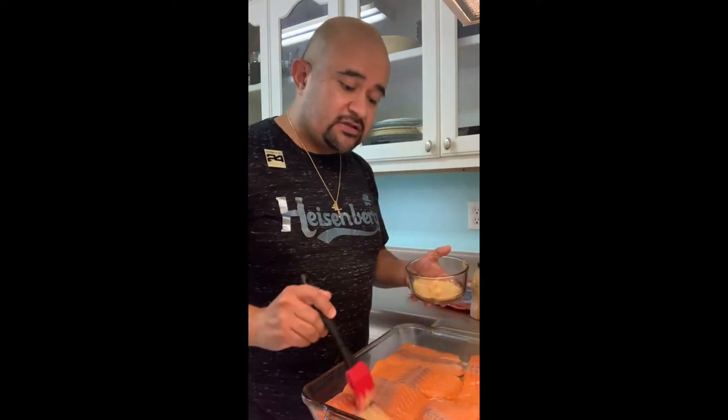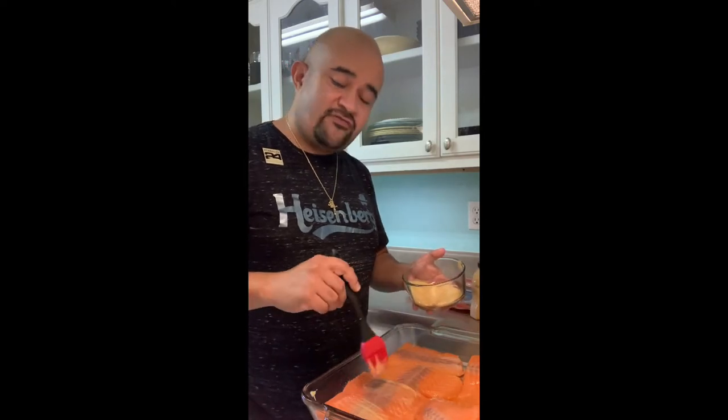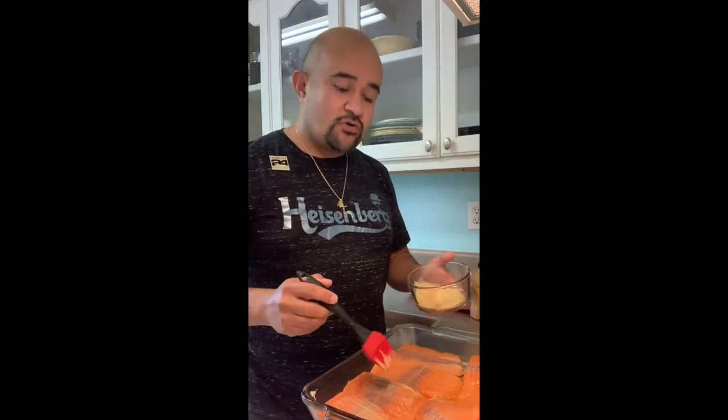I'm just gonna brush it with the silicone brush and just go over the top, put it in the oven at 400 for roughly 15 minutes. We'll show you here in a bit when everything's nice and done.